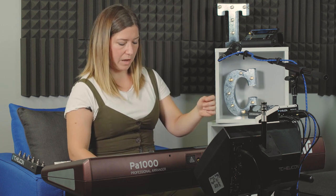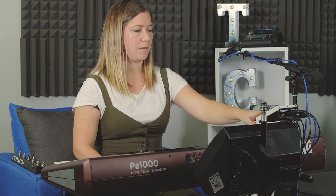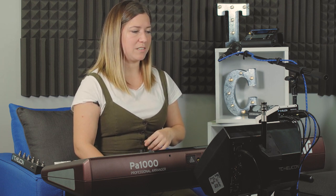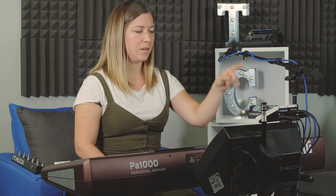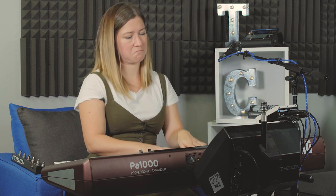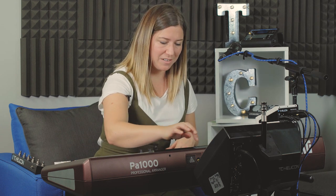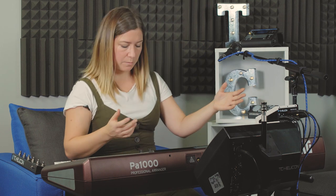To assign tap tempo, I hold down the switch I want — say switch 1 — then hit the tap button and let them go at the same time. Sometimes it doesn't automatically work right away, so I'll hit another switch and then go back to that one and it'll start working. Now if I'm playing a song I can use my foot to tap out the tempo — really useful while playing.